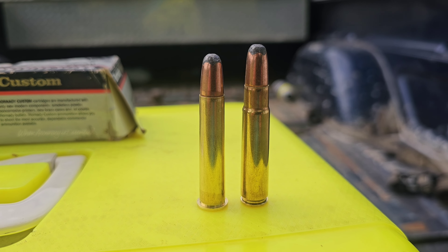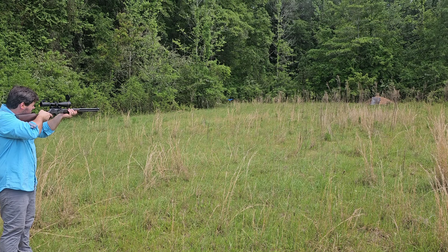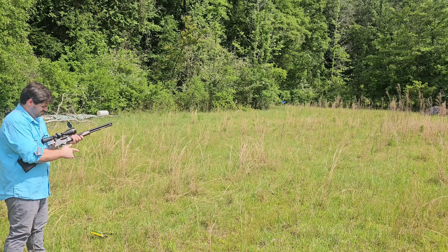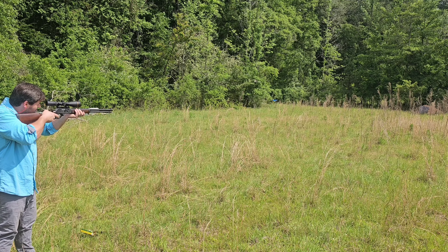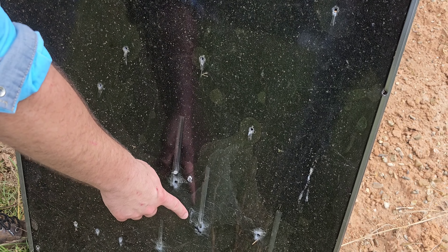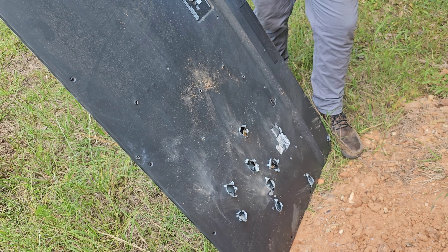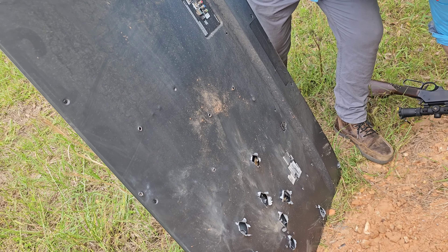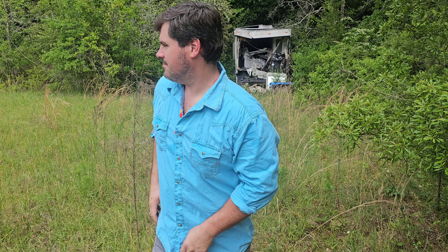To give you an idea: on the right we have 200 grain 35 Remington — you can see it's still bottlenecked. And on the left we have the straight-walled 360 Buck Hammer. For further comparison, some of these cases from videos past are .223 and one is 6.5 Grendel. These are our 360 Buck Hammer rounds. And this is our very high-tech television target. On the back of the target, the small holes are .223, and the big gaping holes that I can stick my thumb in and then some — those are the 360 Buck Hammer.